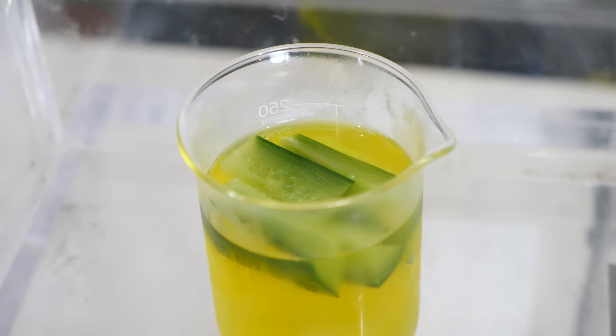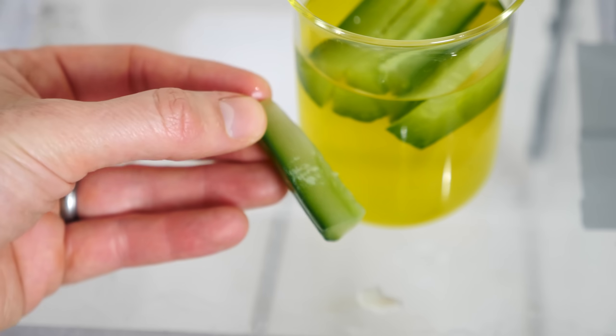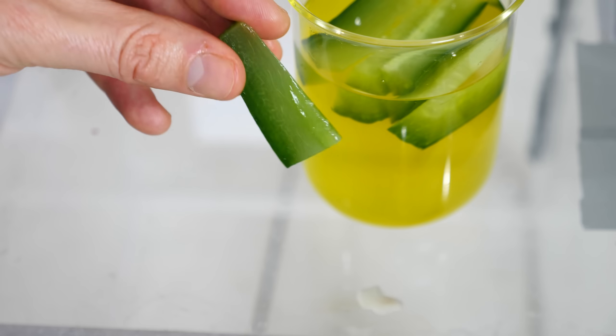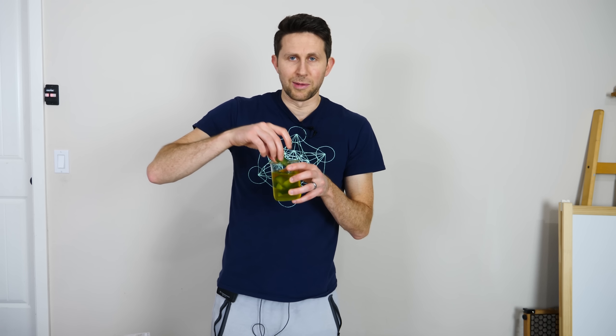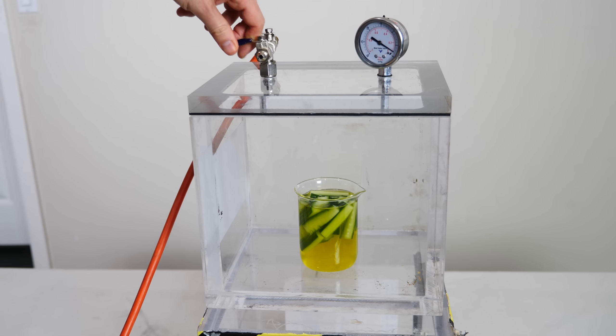That is awesome. Let's give them a taste now. Look how it made a perfect pickle in a matter of minutes. The moment of truth here. That's a good pickle — still very crunchy. Wow, these are awesome. The instant pickle. These are actually so good. I'm making another batch for my kids.